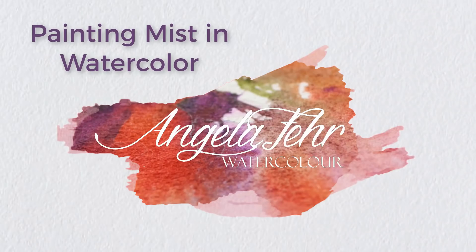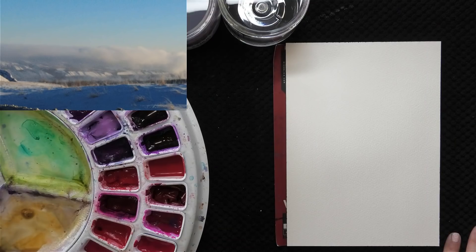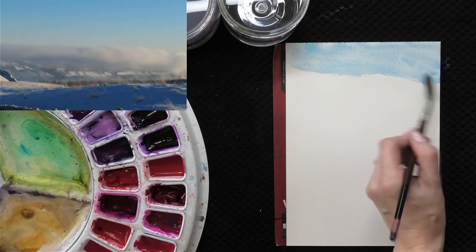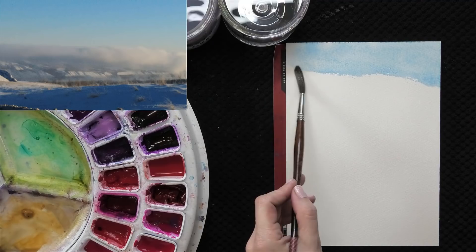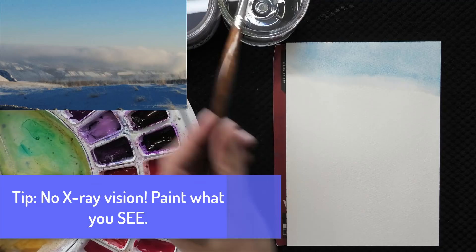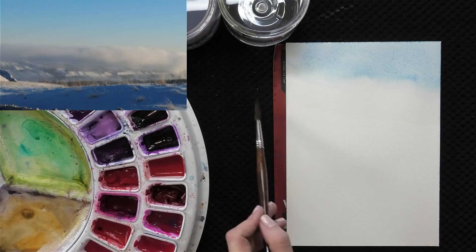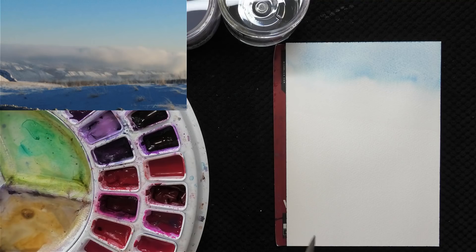My photo of fog isn't the greatest but I think we can use it to create a better painting and paint fog without needing to use white or masking fluid. First, you don't have to paint the things that are behind the fog. Instead we have a blue that transitions to a lighter value near to white — and in watercolor we should always try to create our lightest values using the white of the paper and letting it shine through.